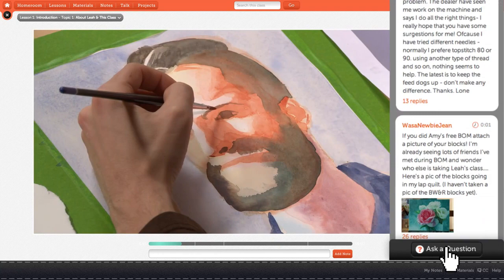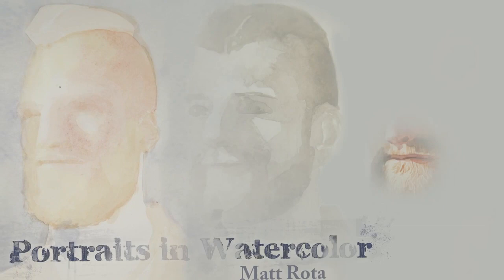Take the class on your own time and receive help from Roda along the way. Train your eye and hone your watercolor skills. Enroll in Portraits in Watercolor today at Craftsy.com.